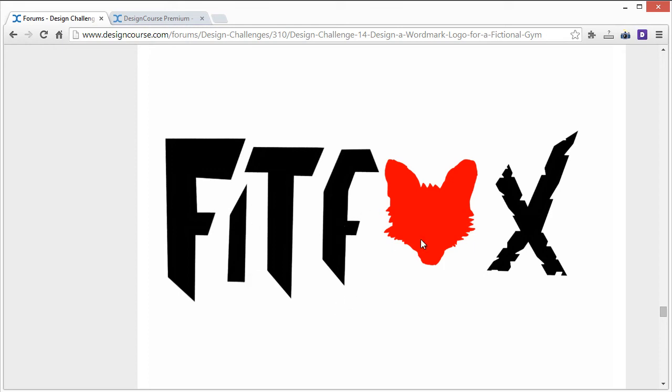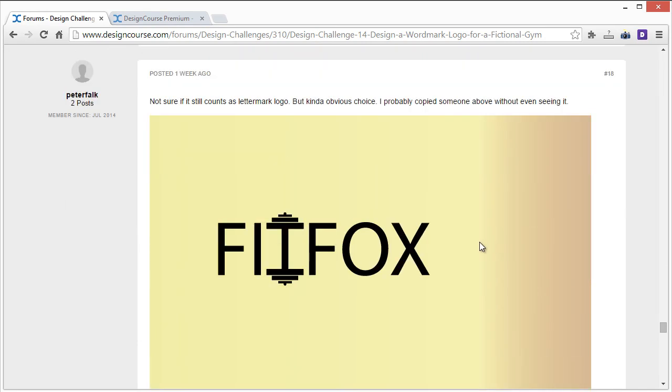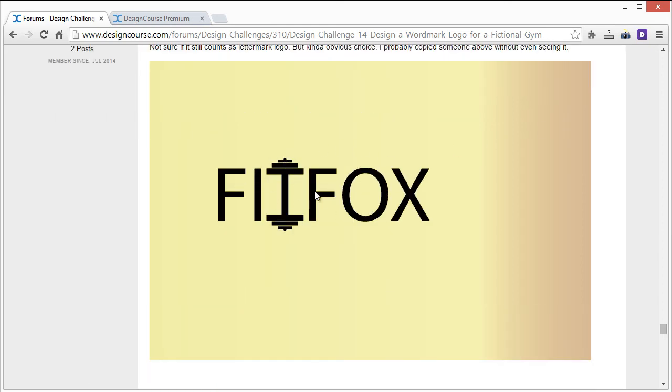Peter Folk's entry: Fit Fox — this is apparently a commonly chosen concept; someone above did it too, which is funny. One thing you did correctly is focus on just one element, which many people haven't done. However, while you did emphasize the gym idea, there's nothing really feminine about this at all, and nothing that speaks to the idea of a fox. If I were revising it, I'd try to work in some sort of feminine aspect as well.